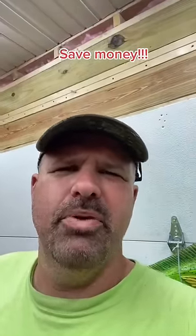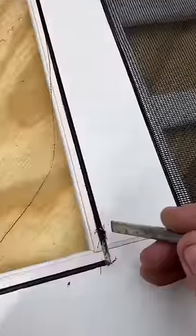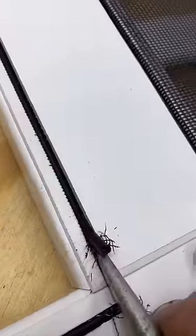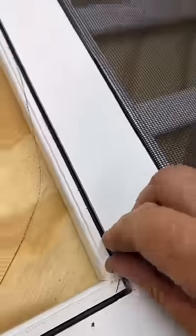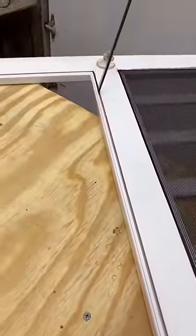Stop paying people to fix your screen doors or windows. Just grab a roll of screen, reach down in here, pop this gasket out, and pull it out — but keep it, because you're gonna need it.